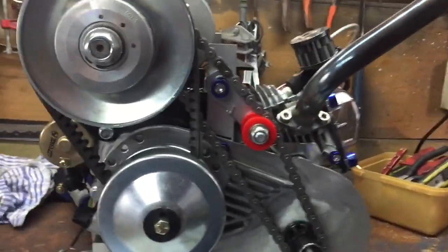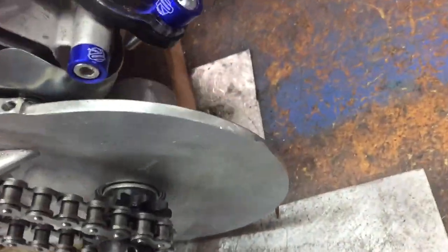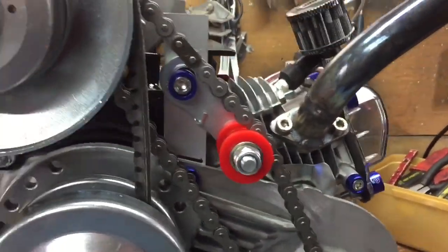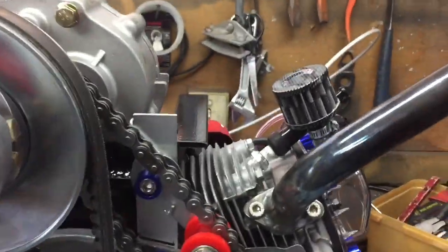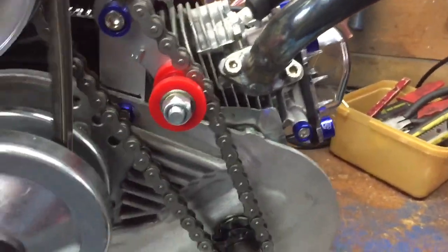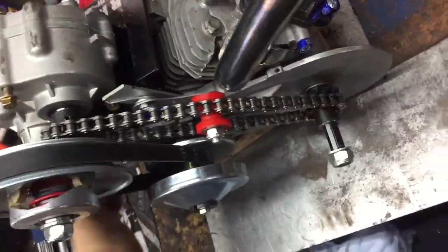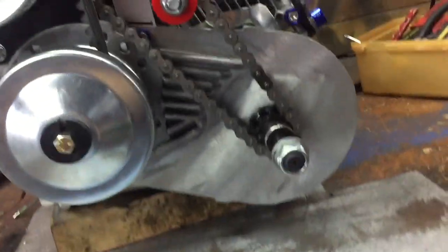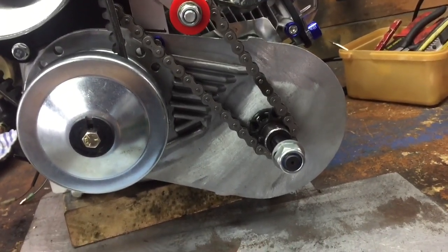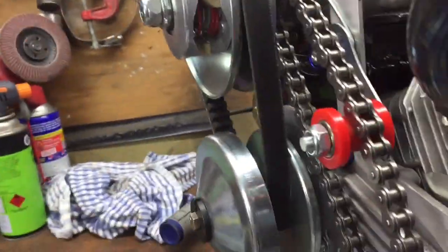I ended up using the original CVT as a jack shaft. If you look down there, it uses it as a jack shaft that goes up to the top, and I put a chain tensioner in there. It's in neutral right here. It worked out pretty good — I'm happy that I could use the old backing plate for the CVT and turn it into a jack shaft. That's how I mounted the gearbox here.